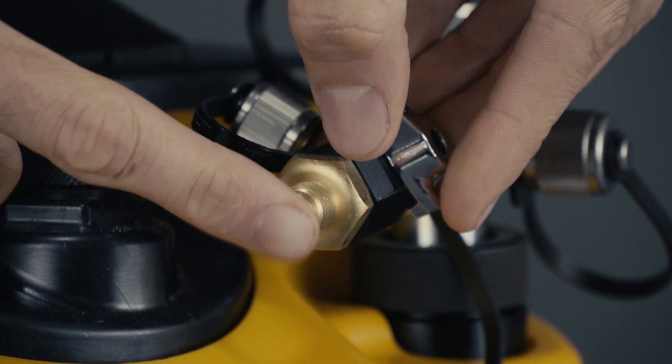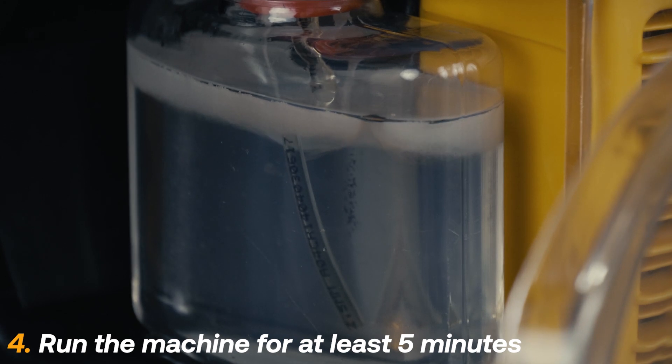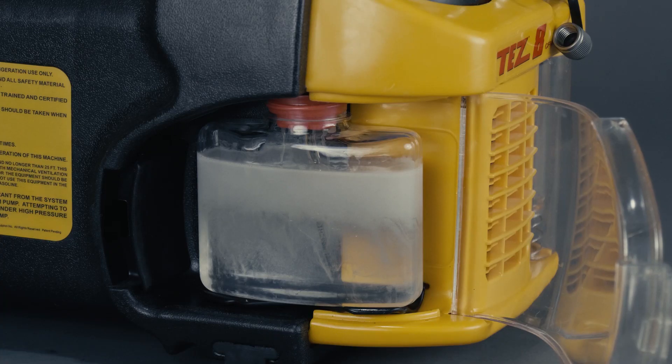Reduce the airflow until a slight suction can be felt. Run the TES-8 for at least five minutes while monitoring the oil.